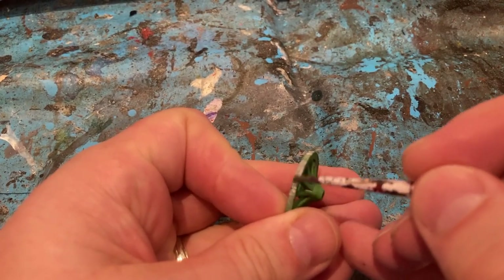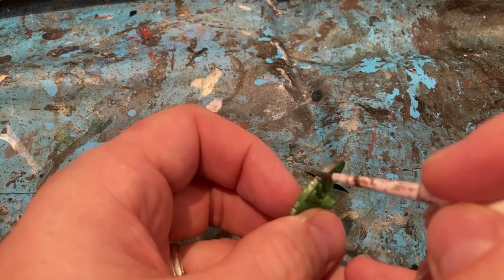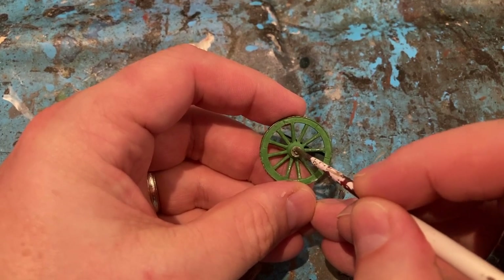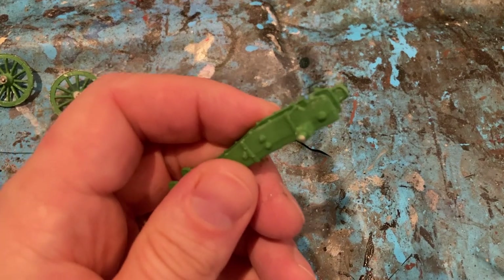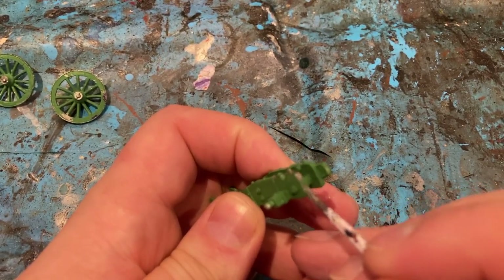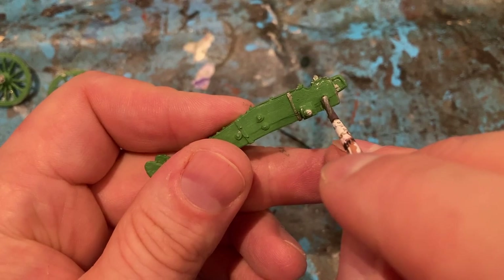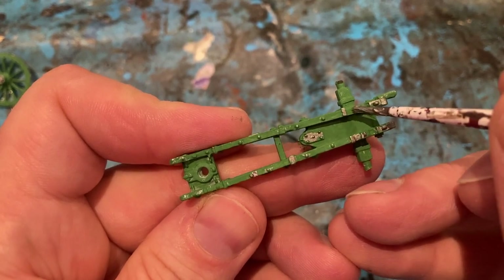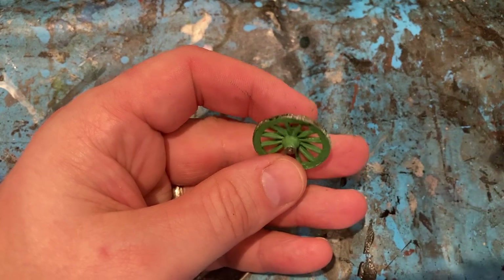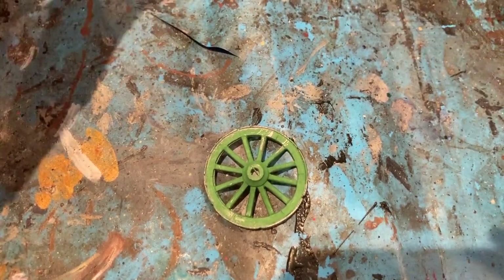On the gun, I'm coming in with Lead Belcher on the wheel edge. And when that's done, we'll wash it. Also the cap of the wheel — Lead Belcher on both of them, and on the main structure for the gun, on the metal edges and supports. I'm going to use an oil wash for all the metal parts — it's quite a heavy wash to darken it down. For the green wood, I'm coming in with Agrax Earthshade as a wash.